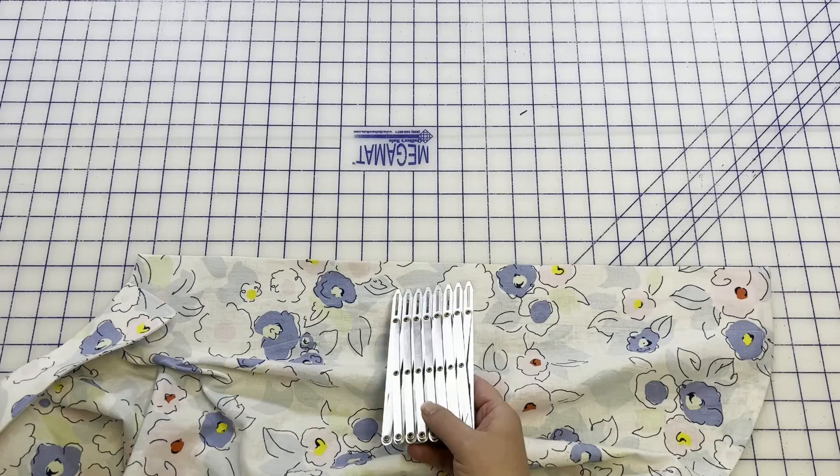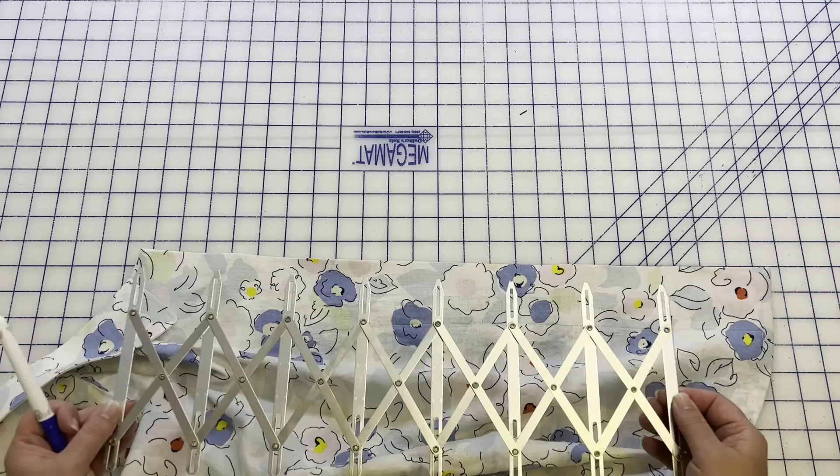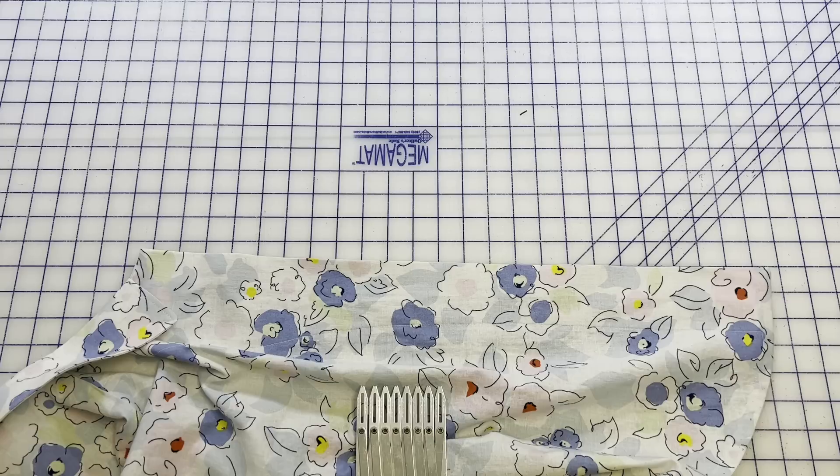What I like to do is actually put the shirt on and mark the full bust — where I feel like it's going to pull. My daughter's not here so I can't do that today, and this is a very loose fitting shirt so I'm not too worried. But I am going to use a Simflex, which helps space out buttonholes, pleats, and all sorts of things really easily. I got mine at Wawak and I will link that down in the description box below.